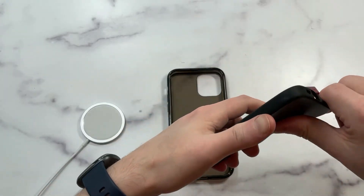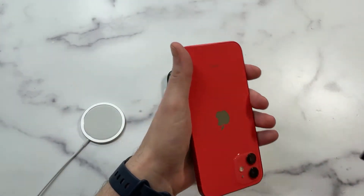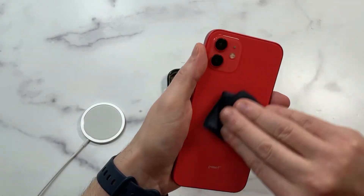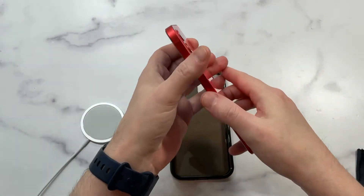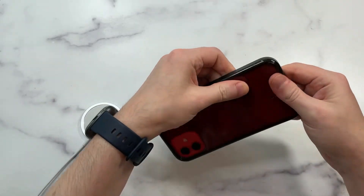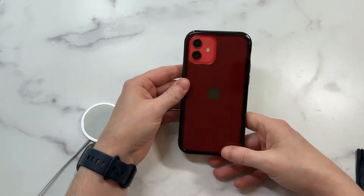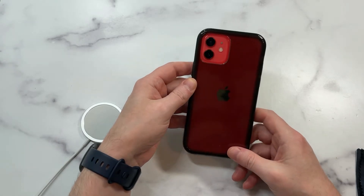It should look really sleek against the iPhone 12 or 12 Pro. I've got the red one here so I'm curious to see how that's gonna look. Let's wipe it down and make it look beautiful — snaps right into place. You can see it tones the red down a little bit, and I actually like that.